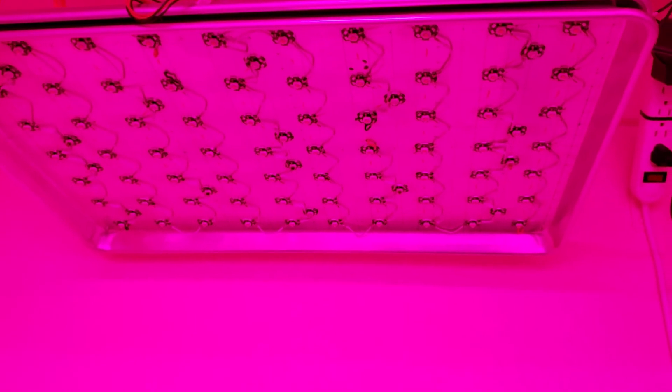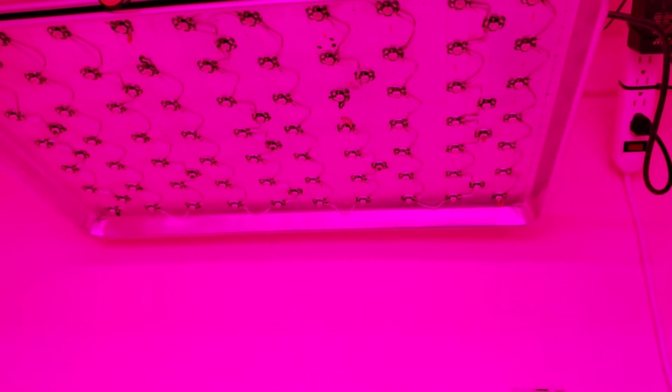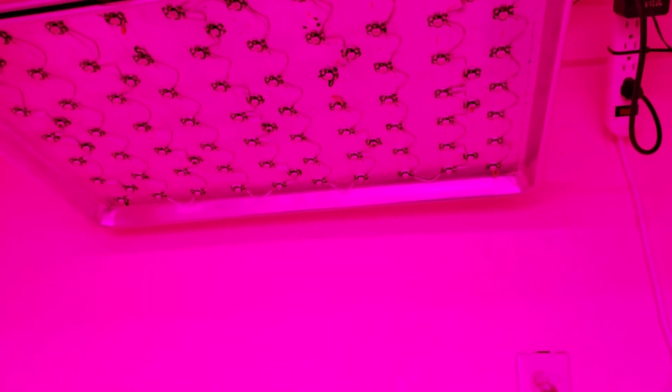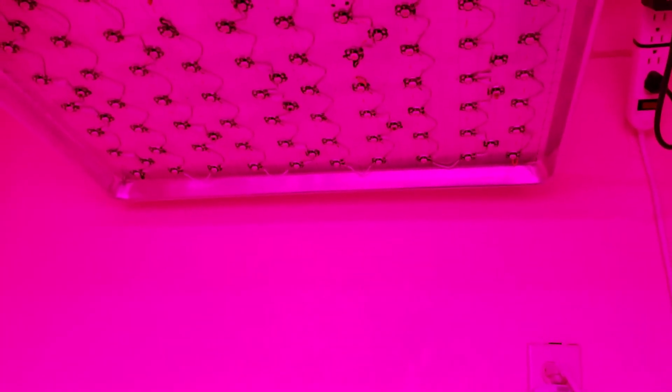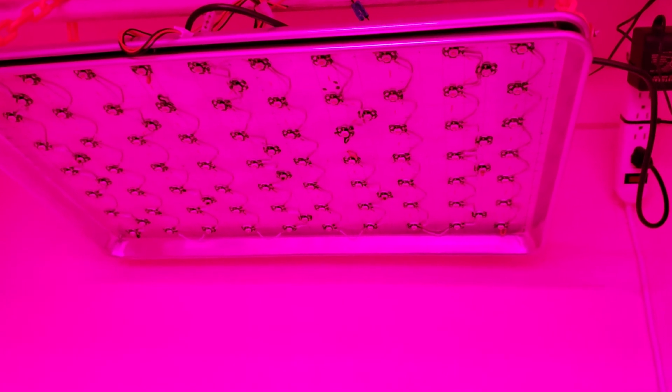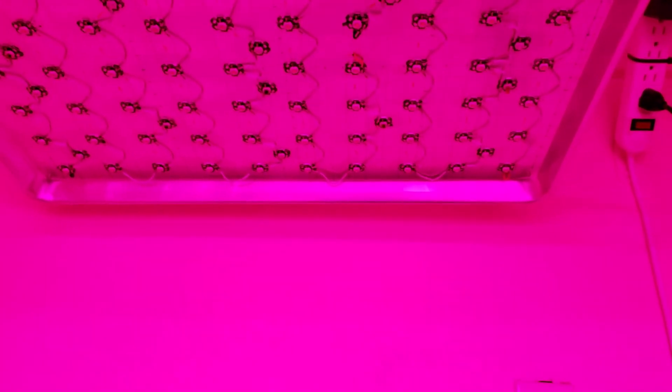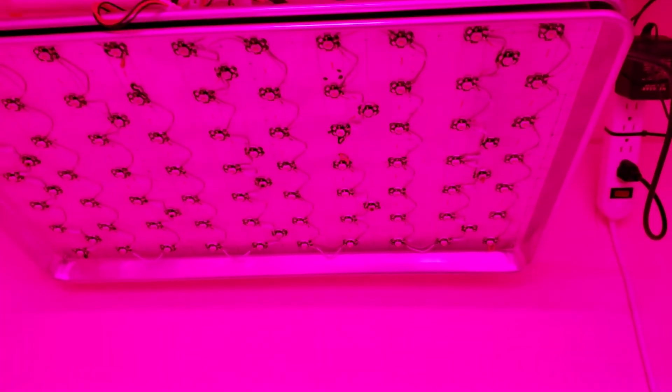I'm gonna replace them and put some other ones on. I think I'm just gonna order a different batch and see if I have issues with those. I have another panel that's been on for two and a half years — all full spectrums — and I've had no issues with those so far. I hope you guys liked this short little video about my burned out light bulbs. Again, the blue ones — they're actually a royal blue.